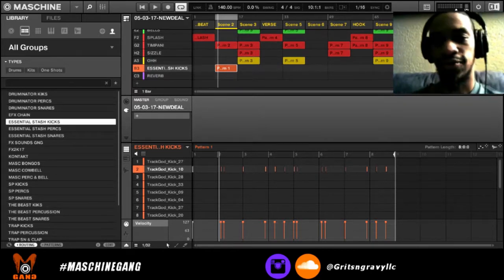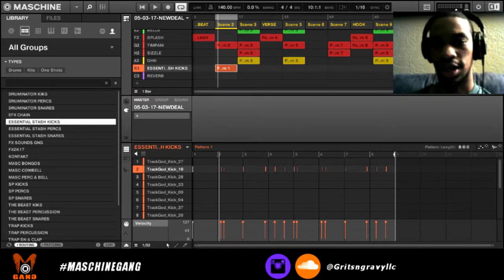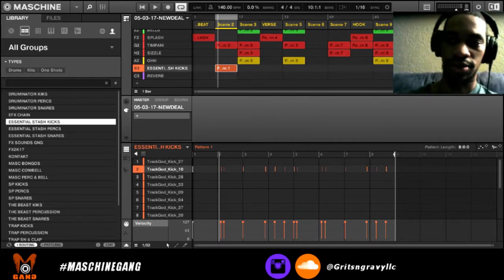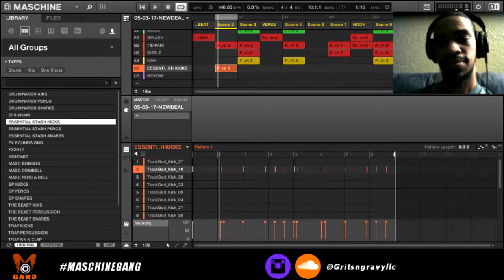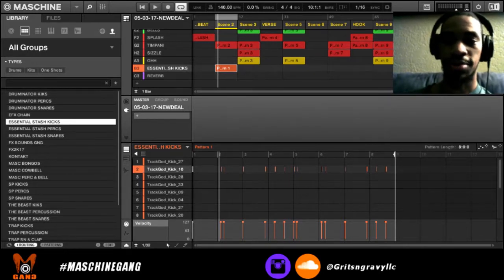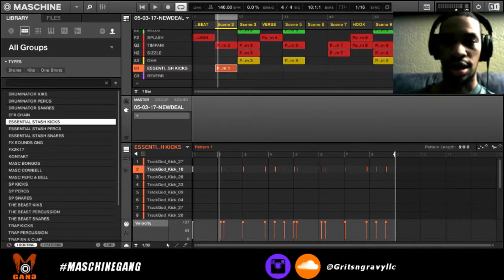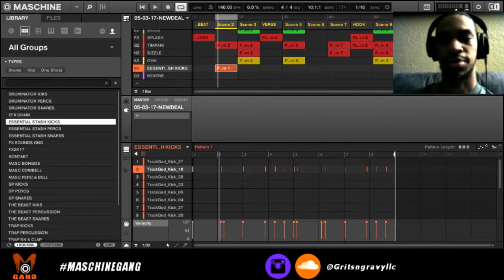I'll do a video on arranging and exporting and all those things, but I just wanted to show you my workflow. If you got any questions, make sure to ask me — I'm going to be making a lot of beats on here. Hopefully I can, not necessarily teach, but just share what I'm doing. I hope you enjoyed it. This is Grits and Gravy signing off — make sure to like, subscribe, comment, and I'll see you later. Peace.